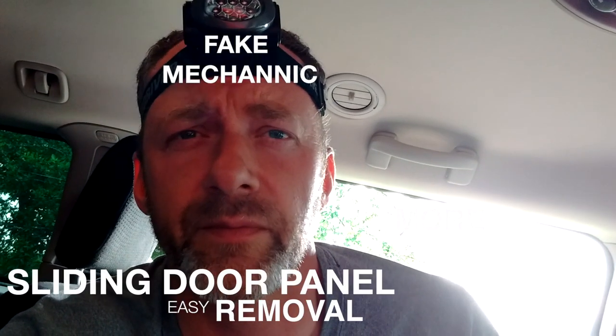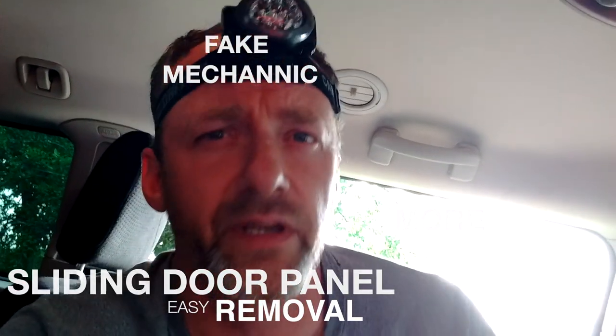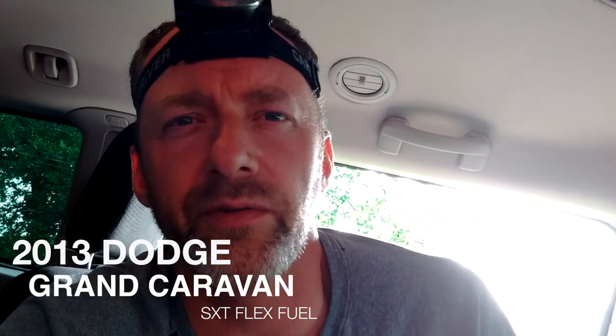Joe Cipolla here. I'm sitting in my wife's 2013 Grand Caravan minivan SXT flex fuel, and I'm going to show you how to remove the door panel from the rear sliding door.